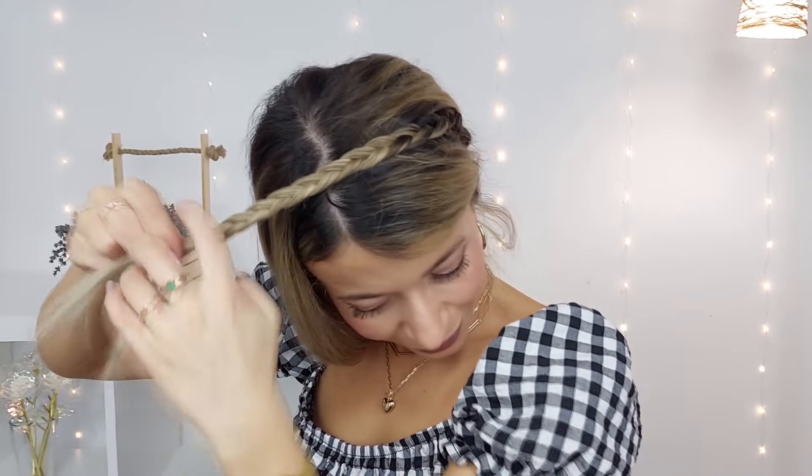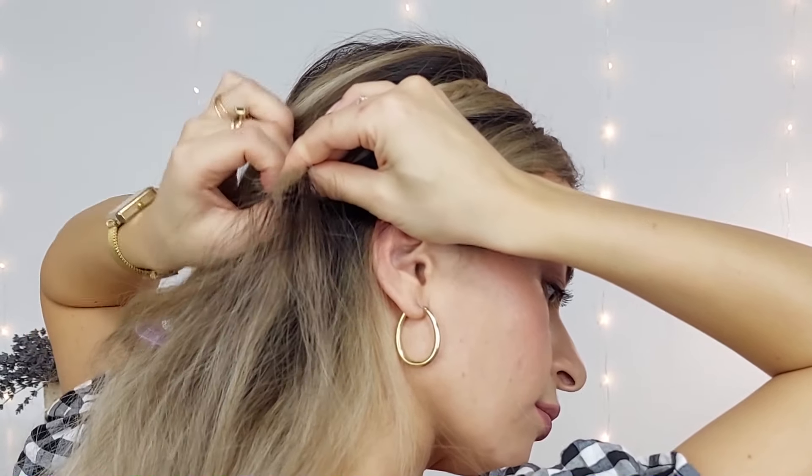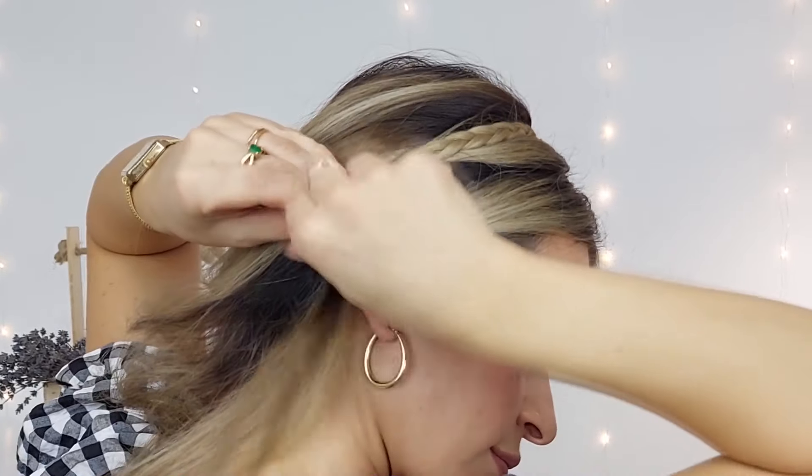I'll continue my three-strand braid, and when finishing — because my hair is not that long — make sure it will reach the opposite side of your head. Then select a small section of hair from underneath and tie them both so it stays secure. I also like to use a small grip in the front to fix it well in place, and we're done.